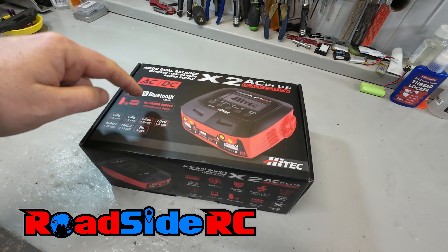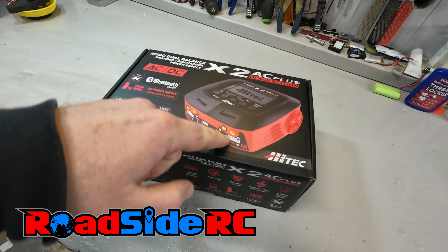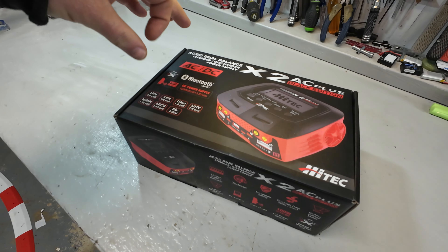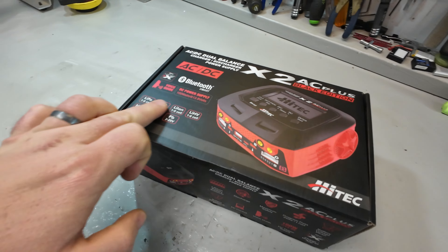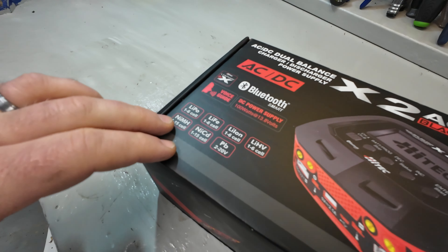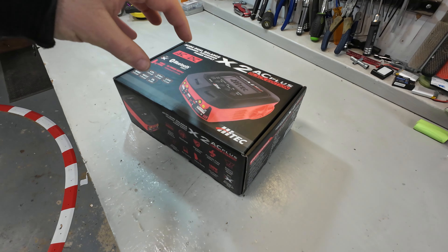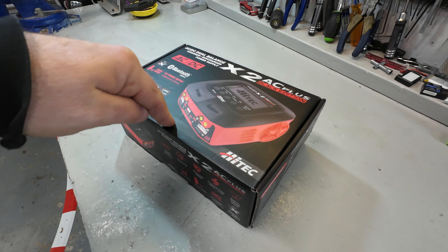In this video we are testing the High Tech two-port black edition, a 100-watt charger that runs off AC or DC, can do a whole wide range of different battery types, and even has a Bluetooth app to connect to it. We're going to get it out of the box, give it a test, and see how good it does. If you're new to the channel, welcome - my name is Troy, this is Roadside RC.